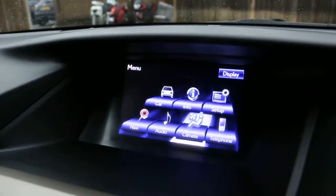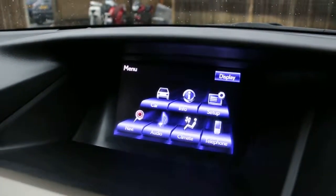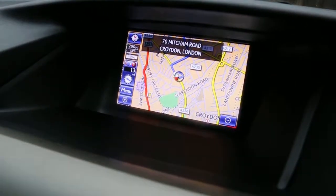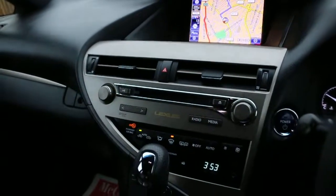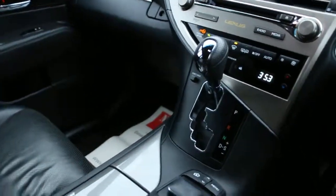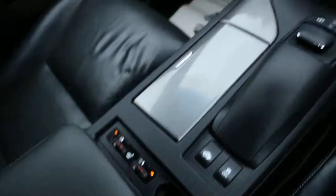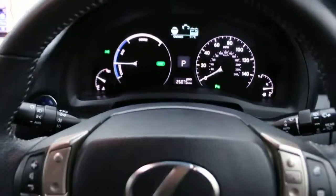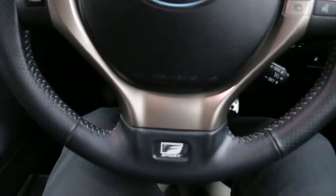The car has climate control, air conditioning, Bluetooth, DAB radio, satellite navigation, reversing camera, push-button start, heads-up display, automatic transmission, heated seats, multifunctional steering wheel, cruise control, speed limiter, and F-Sport badging.